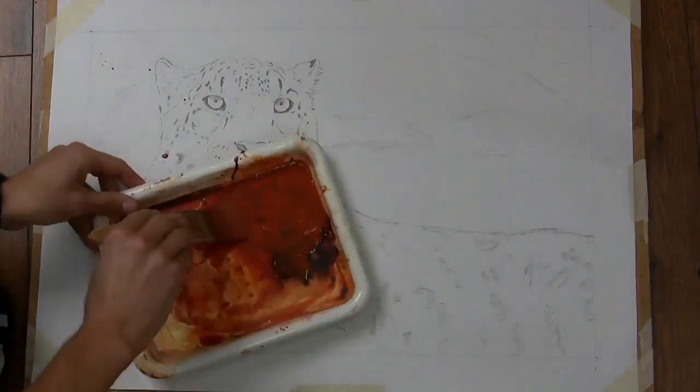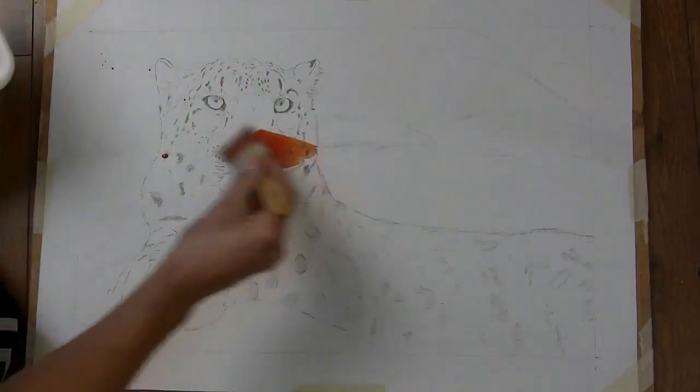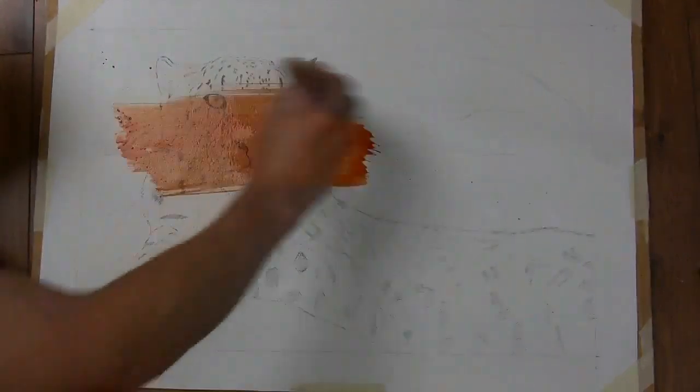When I've got enough water so there's a real transparent mix just to make a stain for the canvas, I scrub it on.